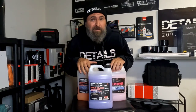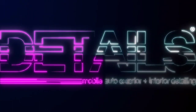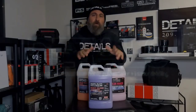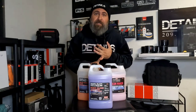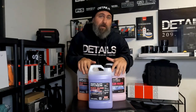Are these all really the same product? Bead Maker, Paint Gloss, and Dream Maker? I'm gonna break it down for you guys in this video. Welcome back to the channel guys, Joal here with Details. We're gonna get right into it. Today we're talking about Bead Maker, Paint Gloss, and Dream Maker — what are the differences, when to use them, why to use them, and do you need them all?